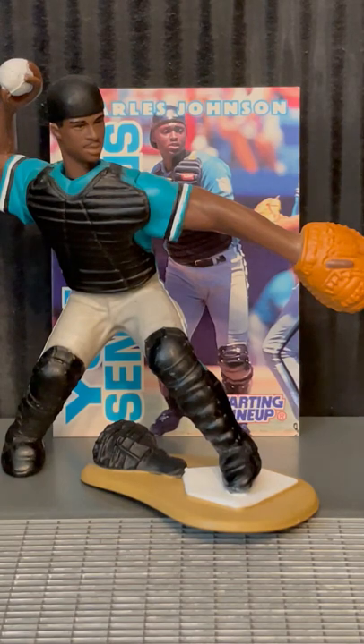Baseball fans, check out this 1996 starting lineup — Charles Johnson of the Florida Marlins. He played in Major League Baseball from 1994 to 2005, a two-time All-Star, a four-time Gold Glove winner, and World Series champion in 1997 for the Marlins.